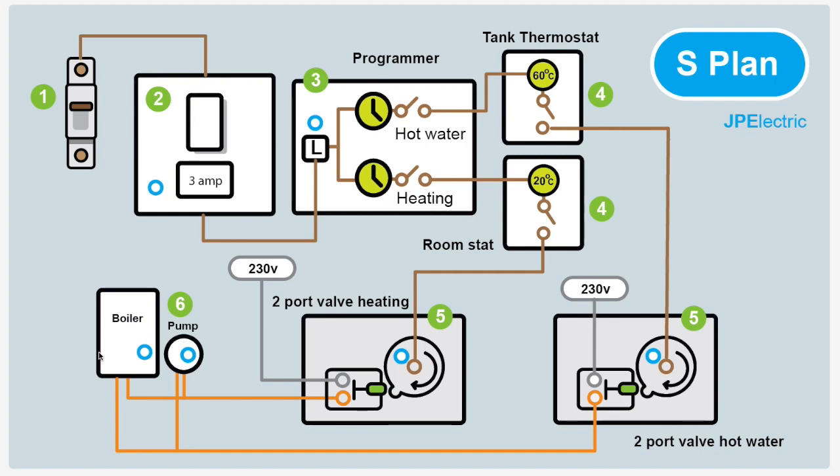Let's go through that again with the heating. We have the live in. Do we want heating? Yes, we do. Is it cold enough for the heating to come on? Yes, it is. So the signal goes on — the live goes to the motor, switches the motor at the two-port valve on. The motor spins around. A little button on the motor nudges in the micro switch. It makes the connection from the permanent live coming into the two-port valve to the switch connection out to the boiler and pump. That's it — it's as simple as that.